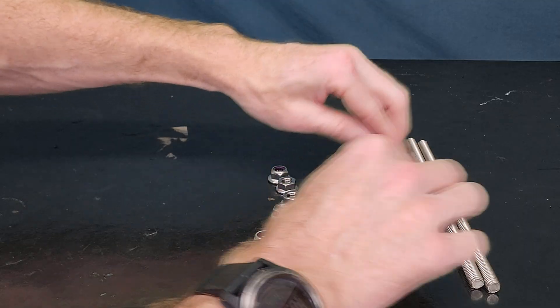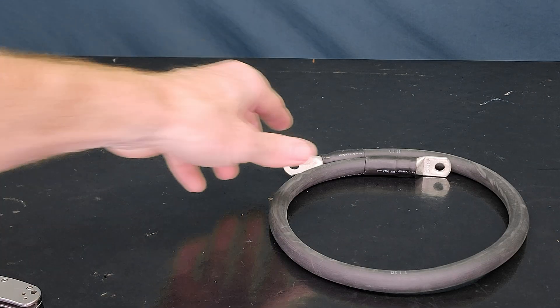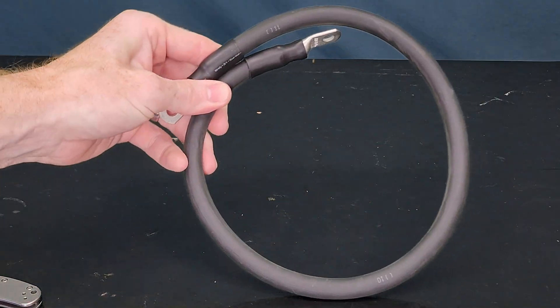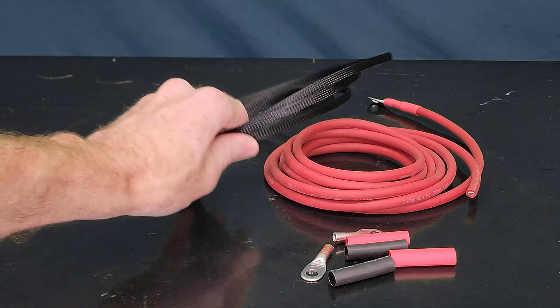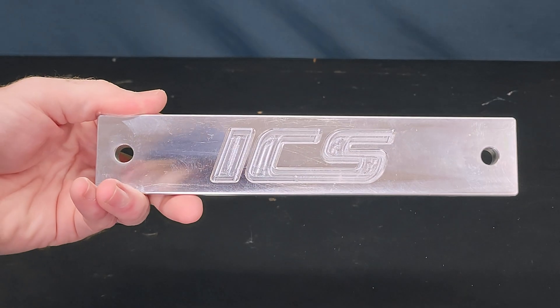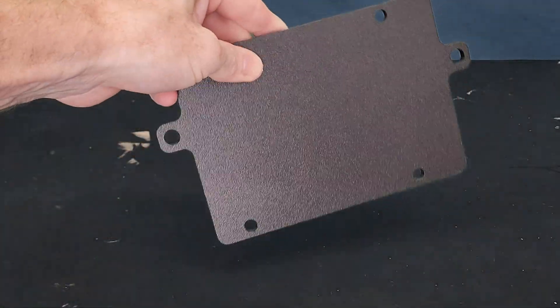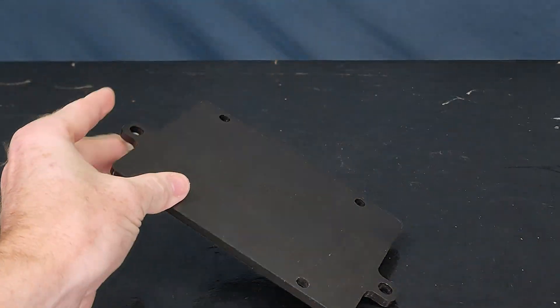Working our way down from the top of the box: these are the tie-down rods that go from the bottom of the tray to the top of the tray for the ICS Fab bracket. This is the ground cable for the secondary battery — it goes from the battery to the chassis ground on the fender side. We've got a heavy gauge wire to go from the starter battery to the RedArc battery charger. We've got this nice laser-etched ICS Fab tie-down for the dual battery. If you decide to go with the RedArc battery charger, this is the mounting tray that sits on top of the ICS Fab hold-down — this is where the RedArc charger will sit.